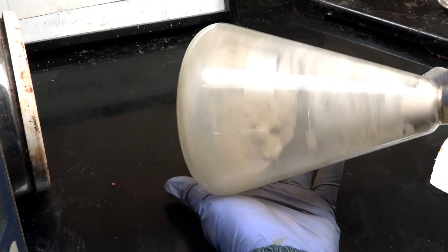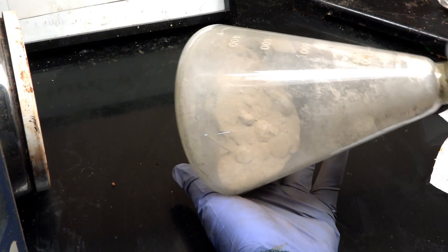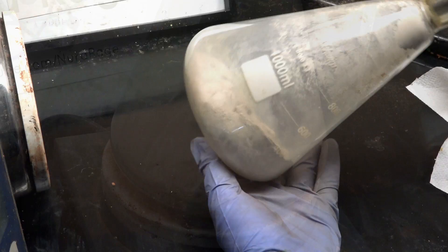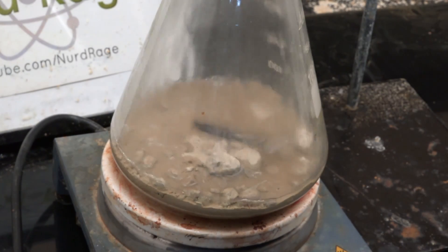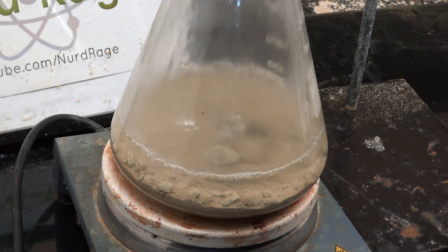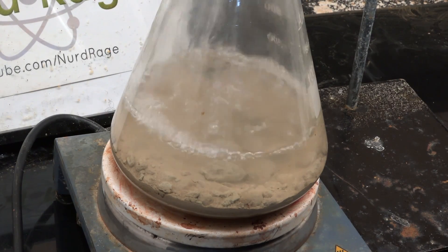Greetings fellow nerds. In this video we're going to make anhydrous iron chloride, also known as anhydrous ferrous chloride. This is useful for those reactions where you can't have any water but still want ferrous chloride. An example is the synthesis of chlorotoluene I showed in a previous video.